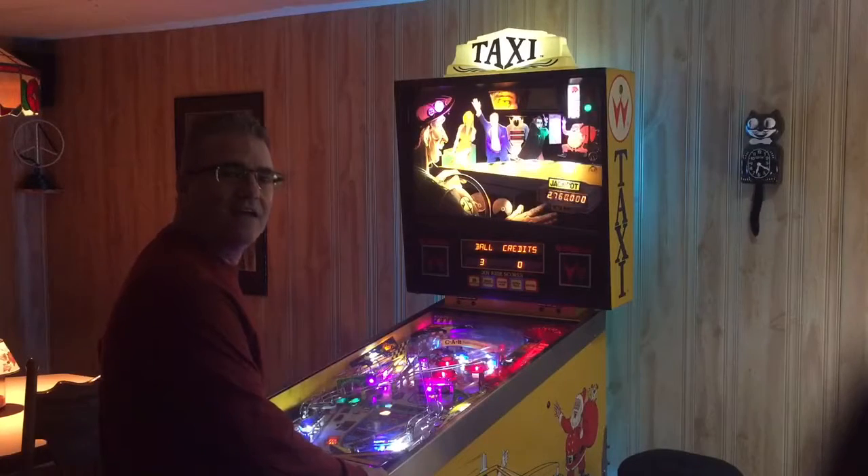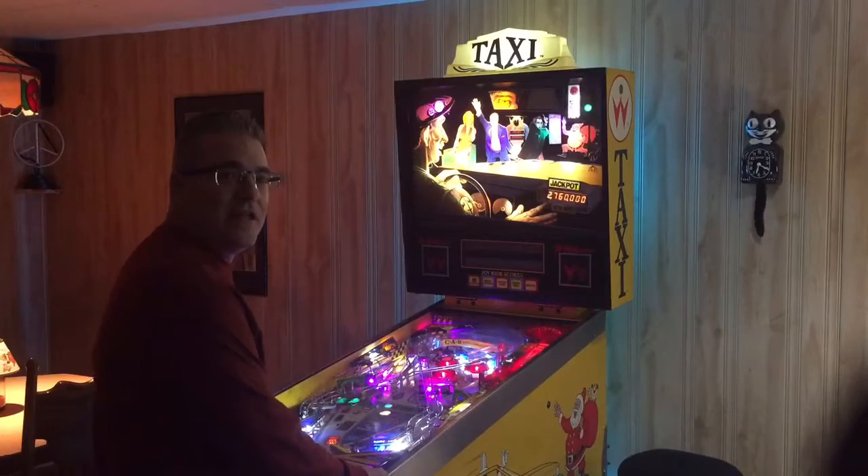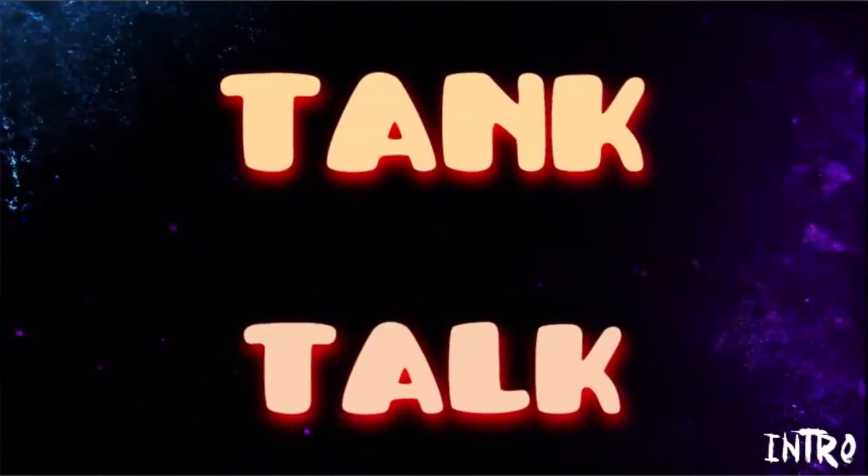Oh, hi! Caught me playing some pinball. Welcome to Richie D and Tank Talk. Today we're going to talk about water changes — the importance of water changes in your fish tank.